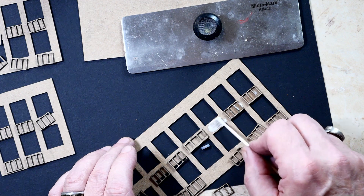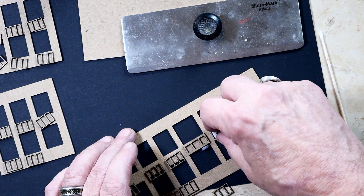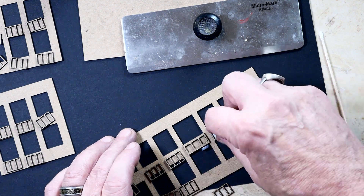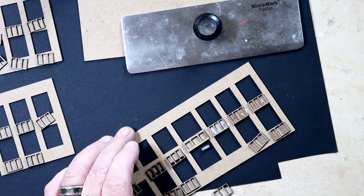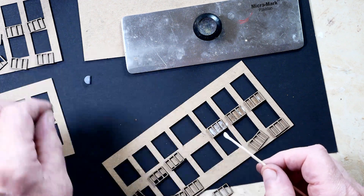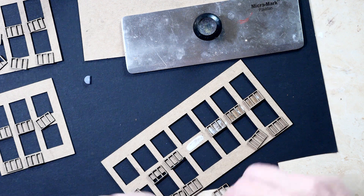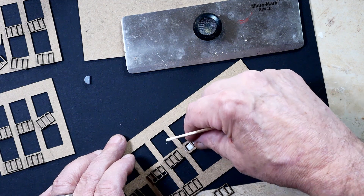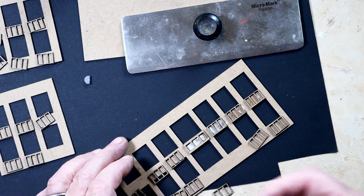Once the detail's on, we'll start with the windows. But I want to paint the window frames first before I glue them on. I've got to make sure I line them up properly because the windows are going to line up on these, and I'll show you that as soon as I get this first row done.